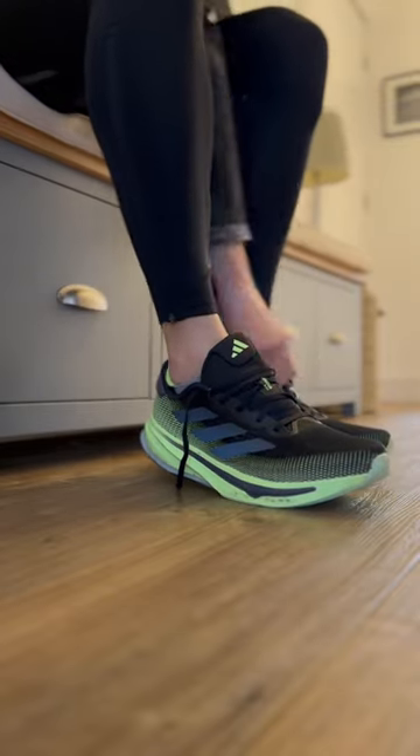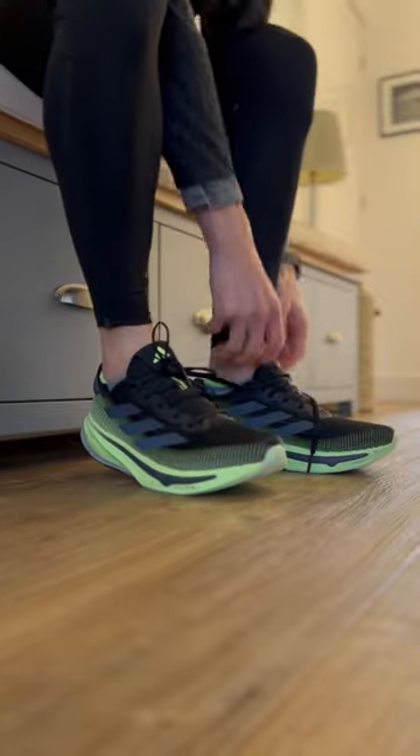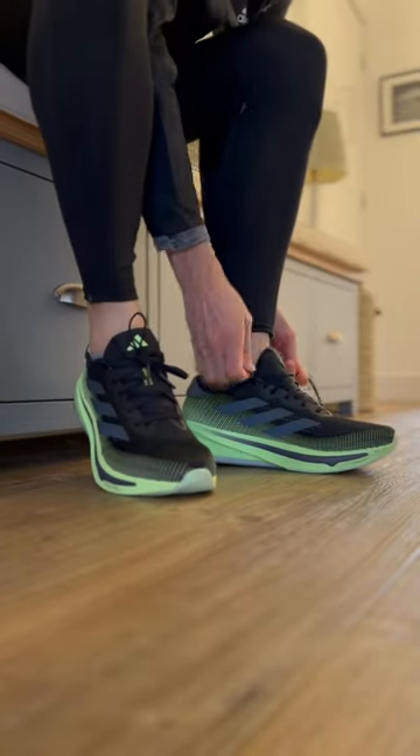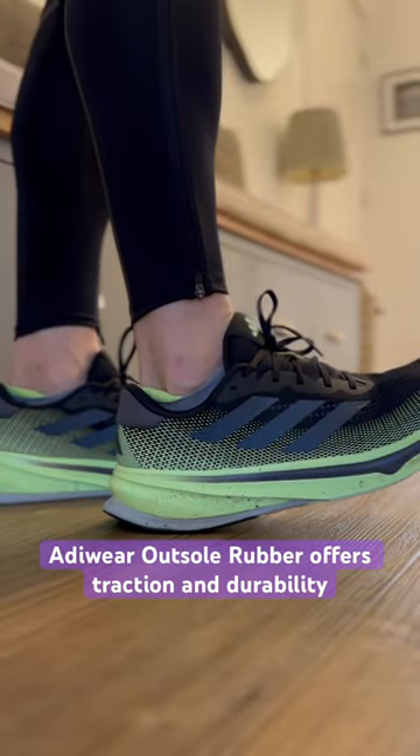Given Dreamstrike Plus is meant to be a takedown of Lightstrike Pro, I had very high expectations. As much as I wanted to love these running shoes, the midsole just doesn't quite hit the mark for me. Don't get me wrong, they feel very comfortable, but they don't feel overly soft, which is what I was hoping for.